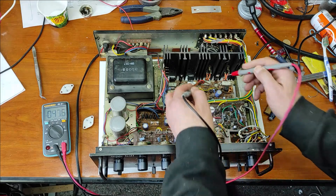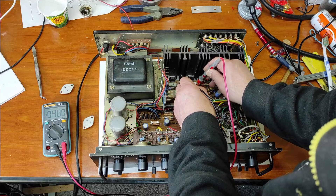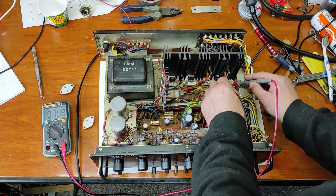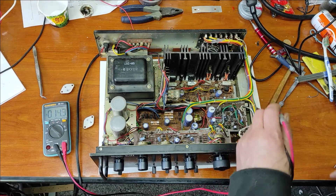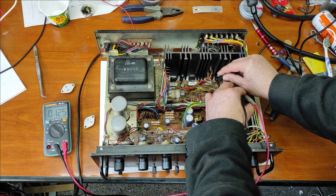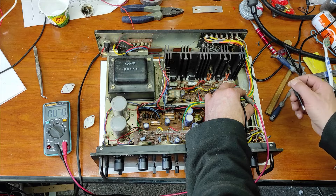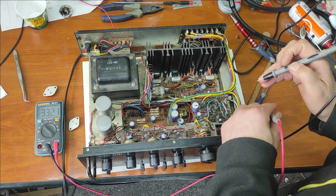Now let's measure the bias current. It's too much, as you can see. I will make it smaller for the original channel — adjusting down to about 70 millivolts. That's good. Now let's adjust the bias current for the left channel. It's very small.